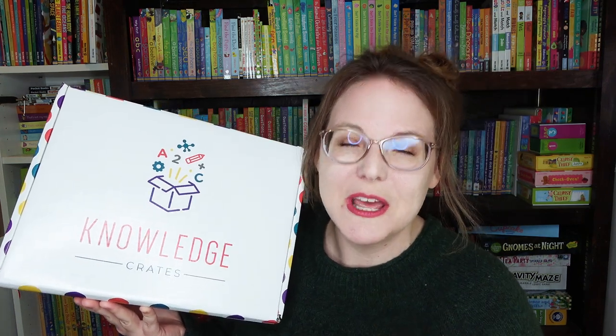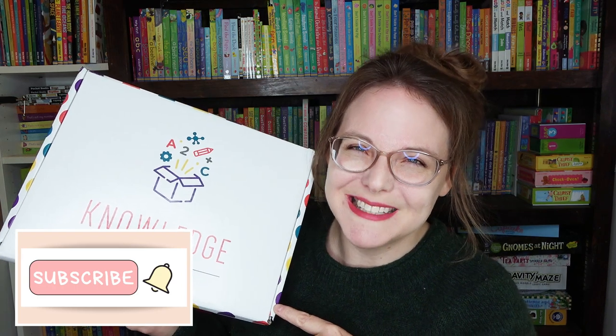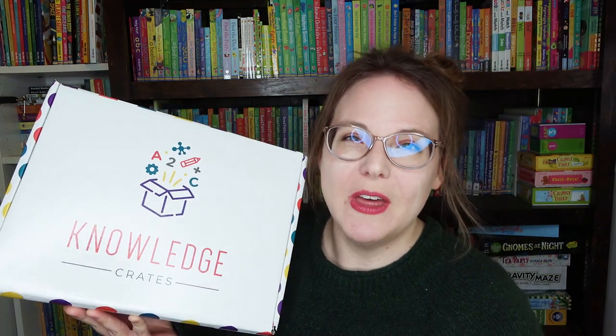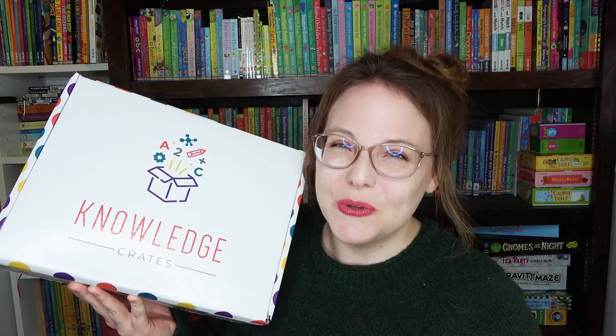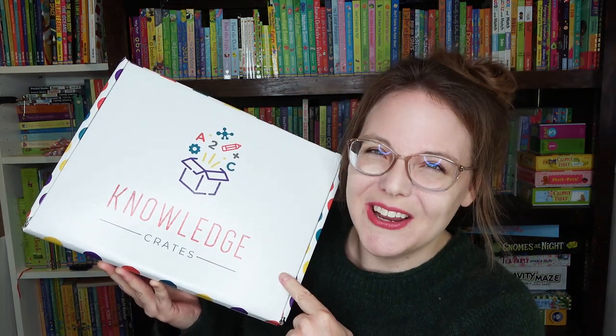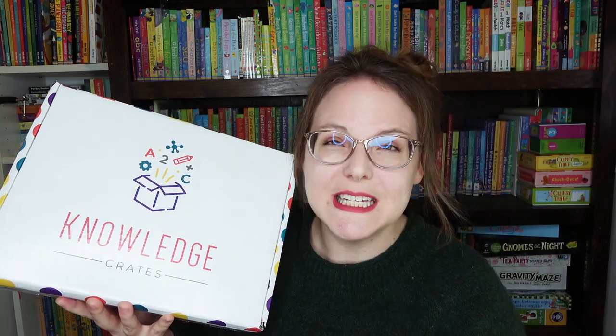Before I do that, let me tell you a little bit about the box. This is a quarterly subscription box — four boxes a year, one for each season. They have two boxes to choose from: the Preschool Crate and the School-Aged Crate. This one right here is the Preschool Crate, and the one I did last year was the School-Aged Crate, so you can compare and contrast the two.